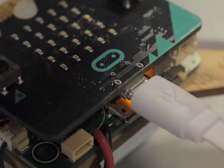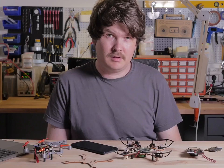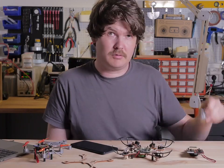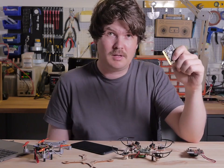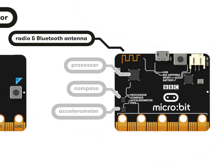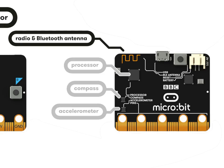Let's hear from the expert. I'm Henning, the creator of Airbit. I discovered the micro:bit a few years ago. It was really easy to get started with and it had a great radio. So I decided to make a drone for it.